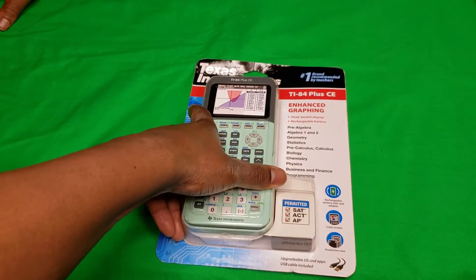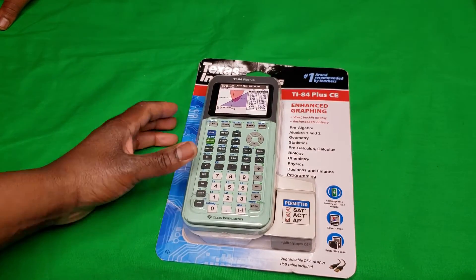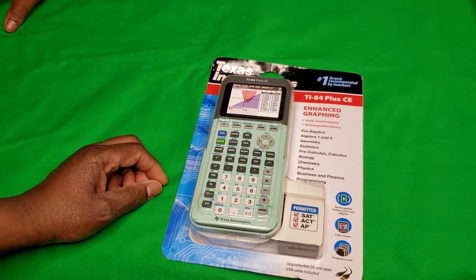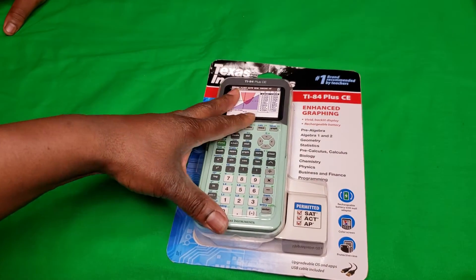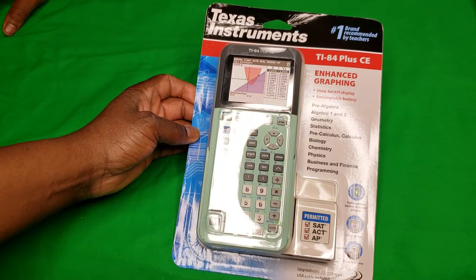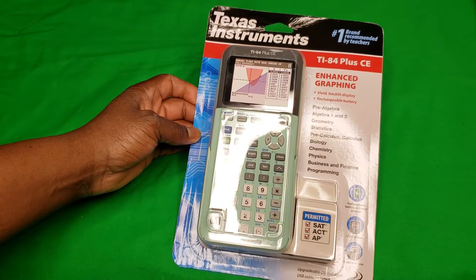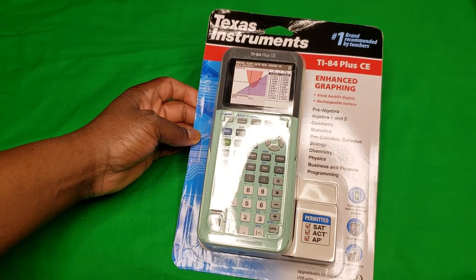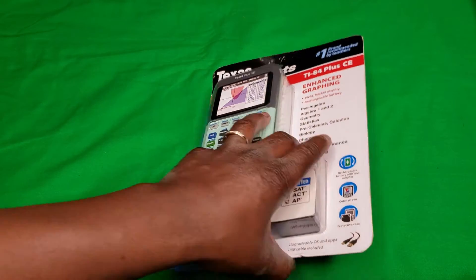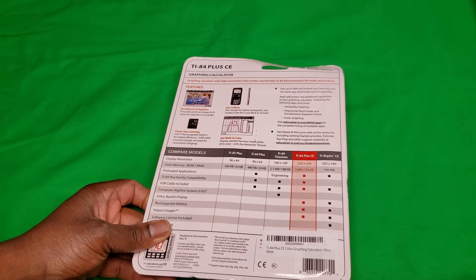It looks like it is the mint green color, just the way that we liked it, the way we ordered it. What do you think about the color, son? Nice. Yeah, so everybody else in class is going to have the regular shmegular degular color, and you're going to be busting out with the mint green. It looks like this is the number one brand recommended by teachers, so that's good. As a parent, I believe my son should have the tools to be successful in his high school career.